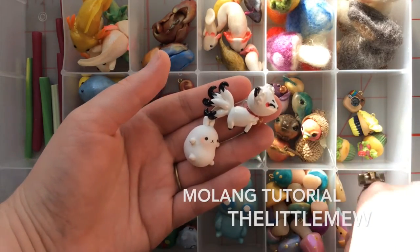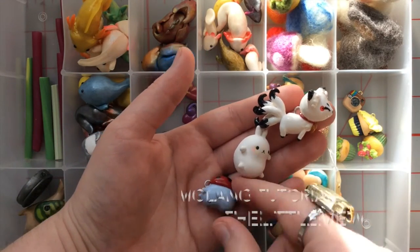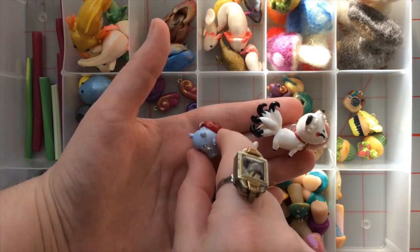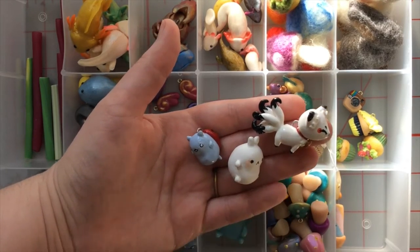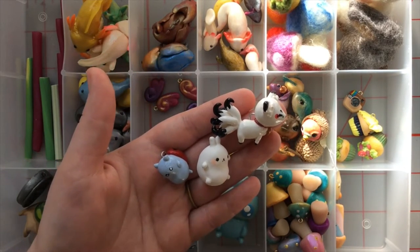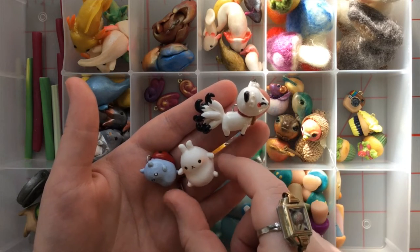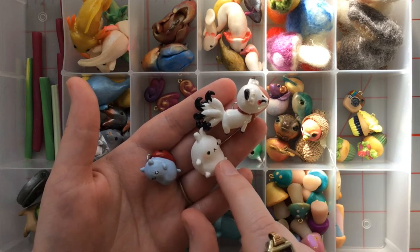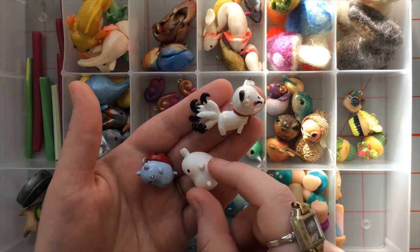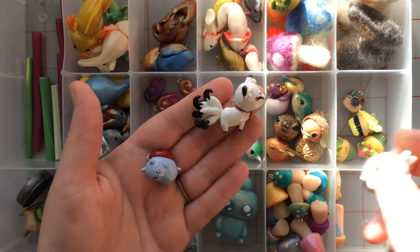These three you can find in tutorials by Little Mew, and I love her stuff. It's all very pretty, very stylistic. She's definitely got her own kind of look going on. This is a Molang — super cute, super chubby. I left him unglazed because I like that soft matte kind of look. He's the first one that I did.